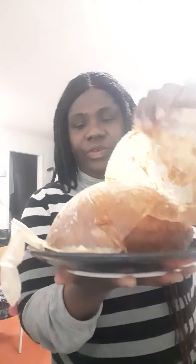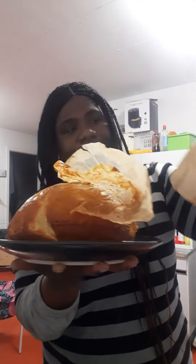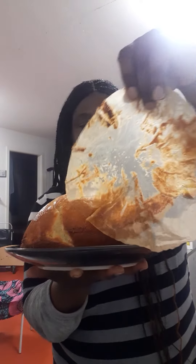I'm going to put it in the fridge. That's a nice one. I'm going to put it in the fridge.